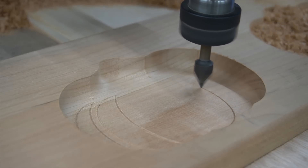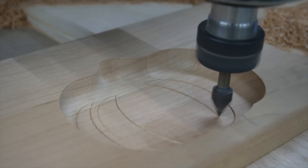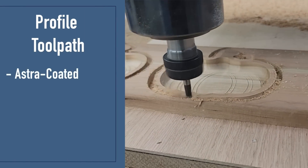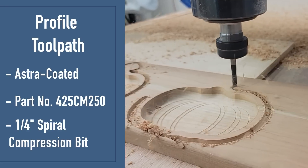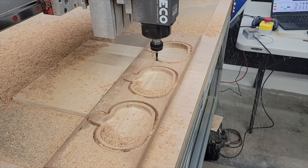I actually run this same exact toolpath twice — all the way through once, then again all the way through — and what that does is clean up these lines really, really nicely. The final toolpath is the profile toolpath. For this I'm using an astro-coated compression bit from Bits and Bits, part number 425 CM250 — a quarter-inch spiral compression bit. Other than the pocketing toolpath, which I'll get to in a second, all of these toolpaths worked. Would I say they work great? Probably not — all of them could use some refining as I gain more experience with this particular setup.